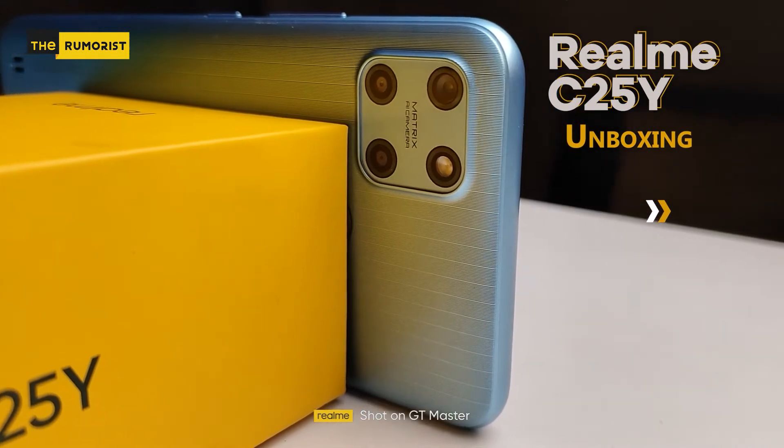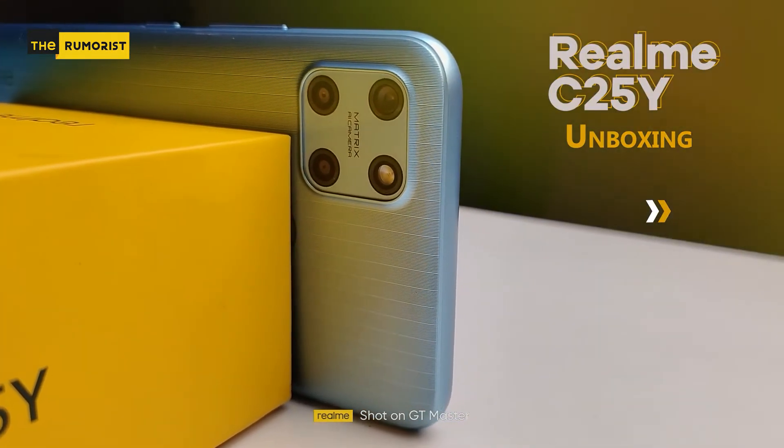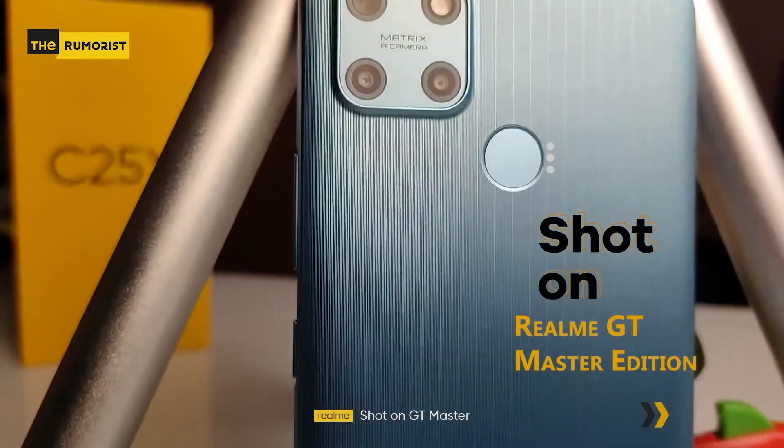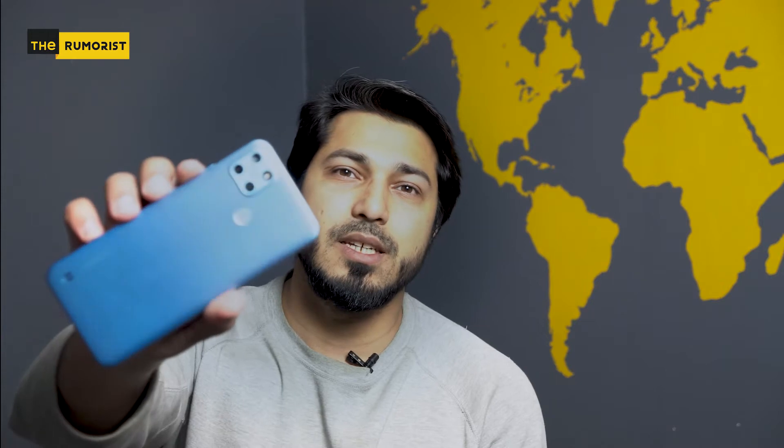Assalamu alaikum guys and welcome to the room rest once again. I hope you will be well. Today we will give you a detailed review of Realme C25i. Before this, we did an unboxing of this phone which was completely recorded on Realme GT Master Edition. You can find that video on our page. So guys, let's start with the review of Realme C25i.